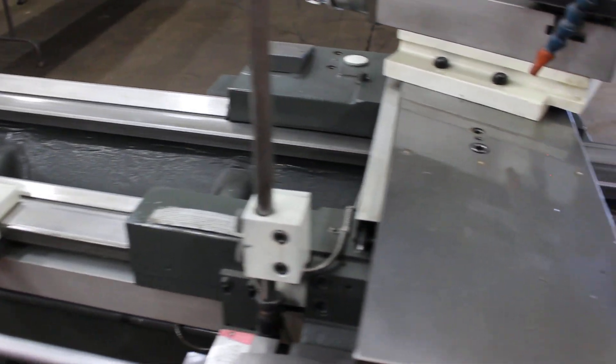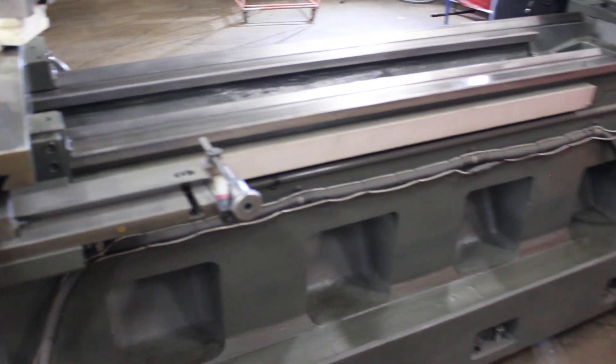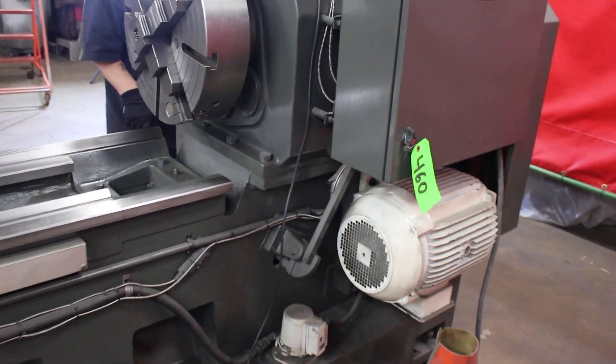That's 56 RPM. Coming around to the rear of the frame — 20 horsepower main drive, currently wired at 460 volts.